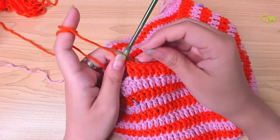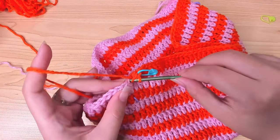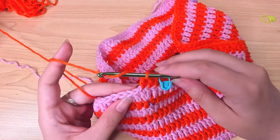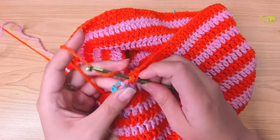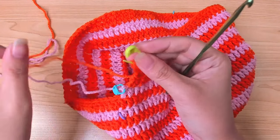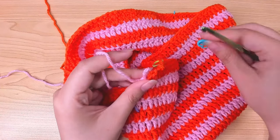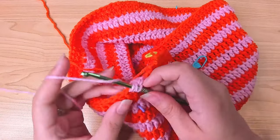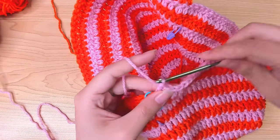Brim round four is the same as round two — no increases. Place a marker in the last stitch, then work one double crochet in each stitch to the last stitch. Drop the loop, then continue with the other color working one double crochet in each stitch to the last marked stitch. Round four is complete.